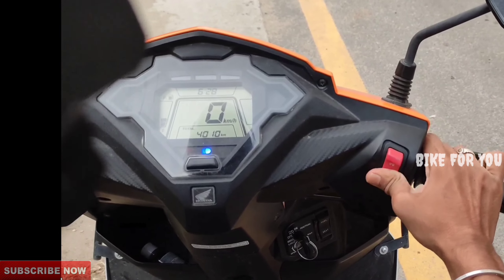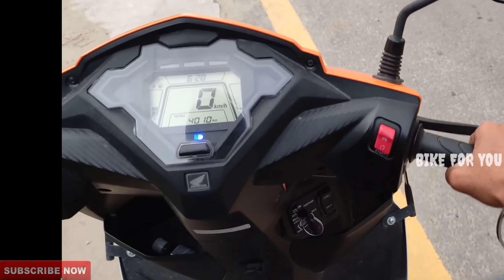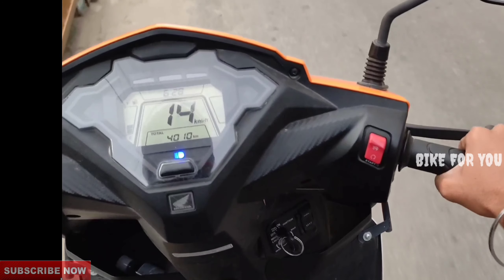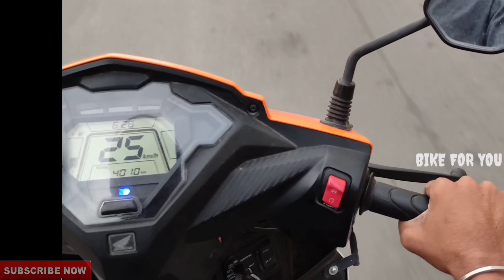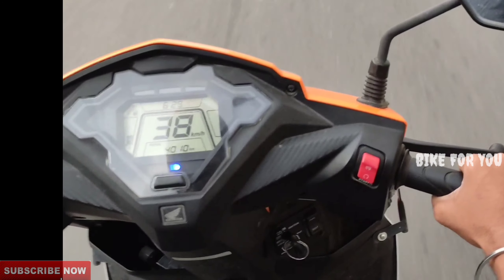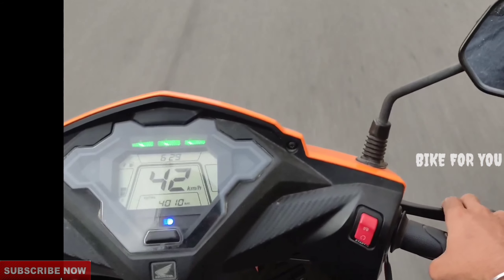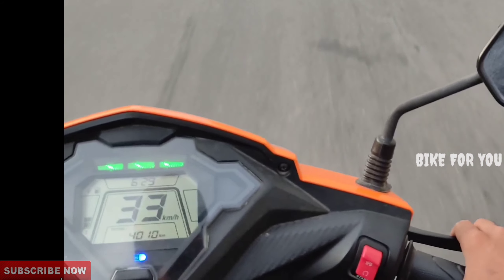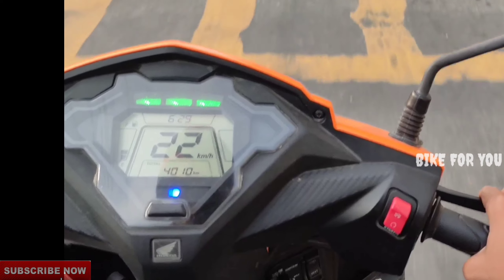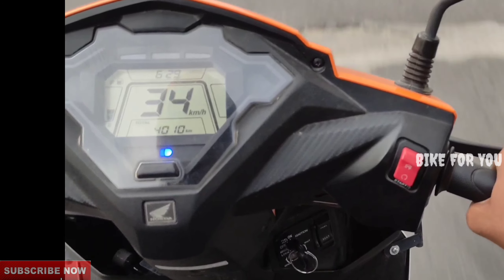Now let's look at the instrument control. When you look at the kill switch, you press it the first time to start, and press it a third time to start the engine. When you look at the instrument control, the green indicator shows economy mode. You can also control the high beam.